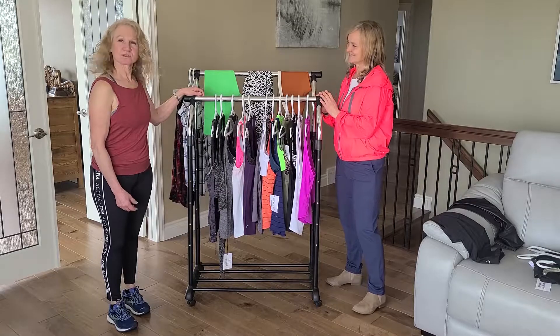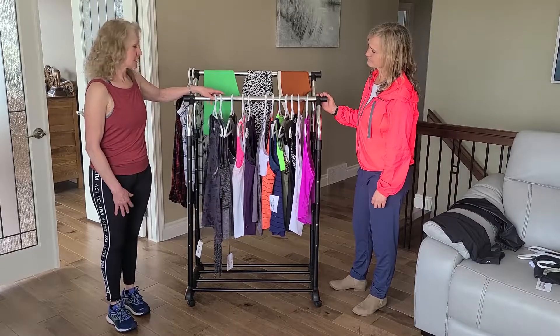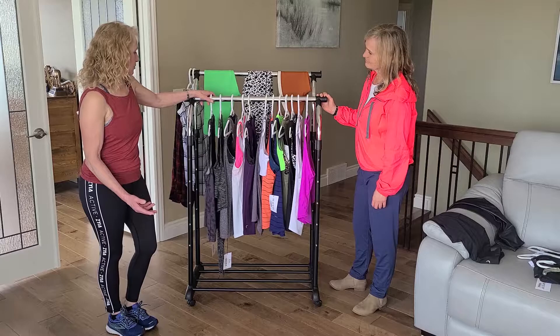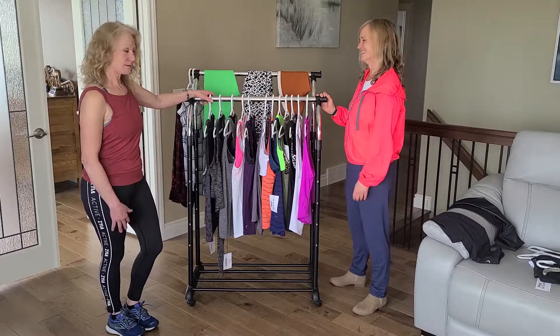So today we're going to talk to you about some of the tank tops that we have. Ziya has a lot of tank tops, but we have a few here to show you. They were going for comfort, sweat-wicking, style, and color.